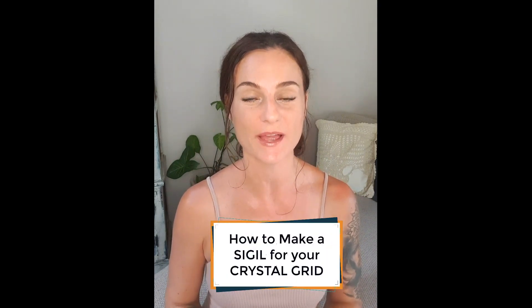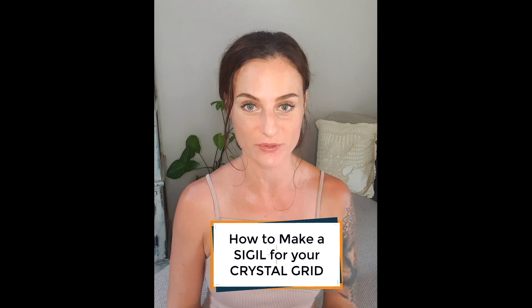Hi everyone, welcome to my third video in my four-part video series on working with and making crystal healing grids. This video is actually about how to make a sigil and incorporate a sigil into your crystal healing grid.